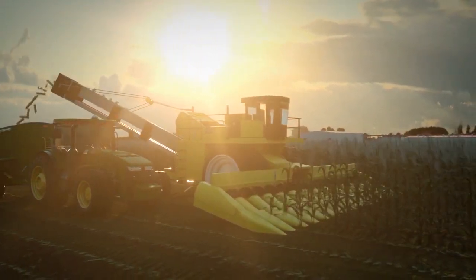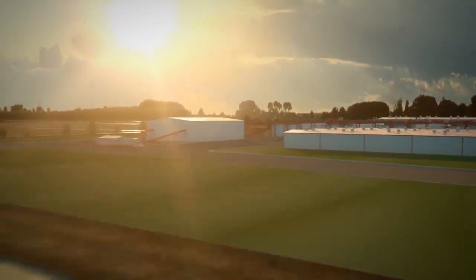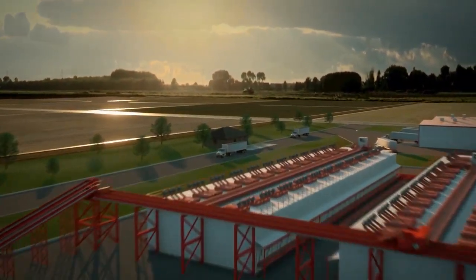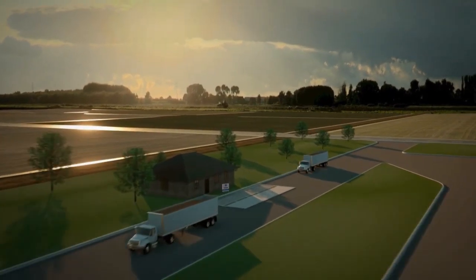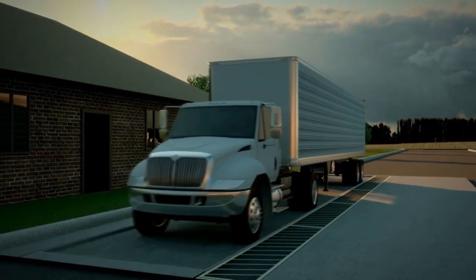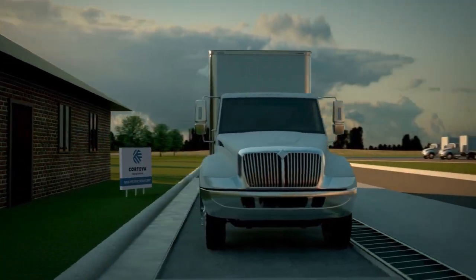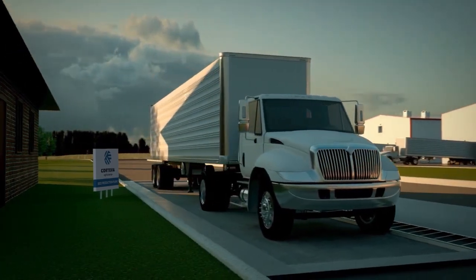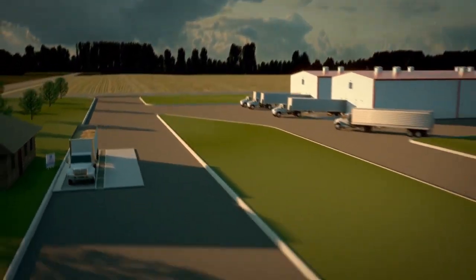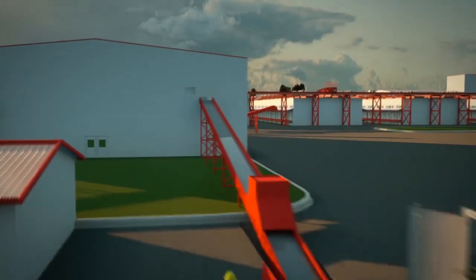Corteva Agriscience has developed specialized plant activities that prepare seed for delivery to our farmer customers after it has been harvested from the field. As soon as a truck with the harvested seed corn arrives at the production location, the load is weighed and specific information is entered into a computer database. The truck heads to the green corn receiving area where it is efficiently and carefully unloaded.